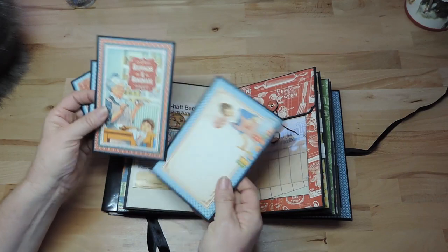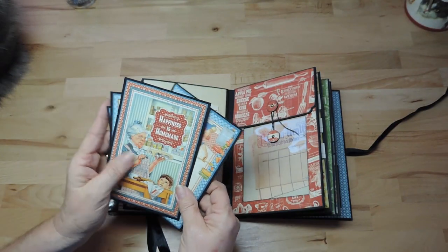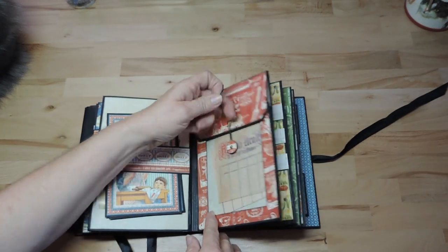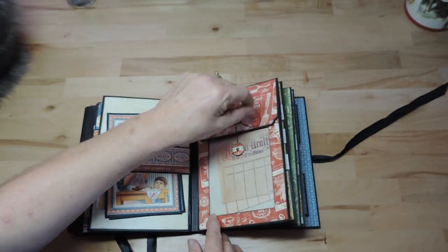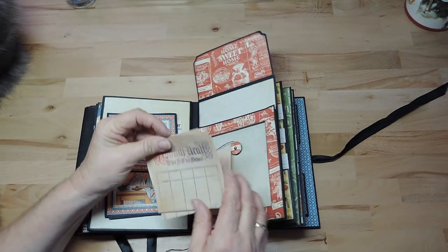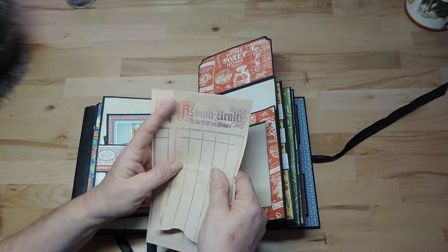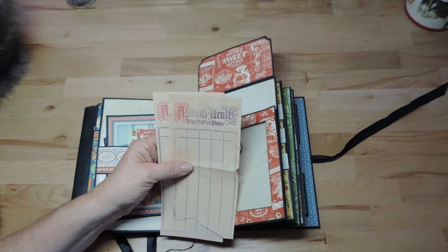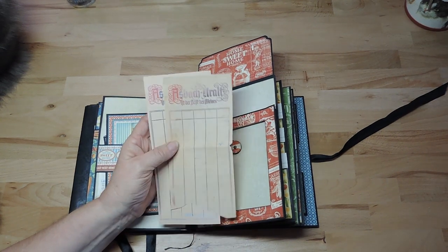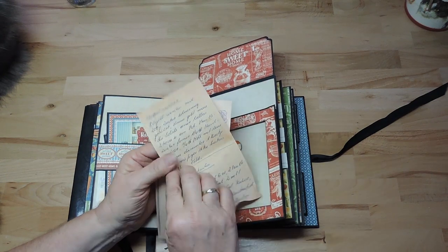Here we have the cutter parts and journaling cards I packed on cardstock just because they are pretty. In this pocket there are recipes on the back side of notepaper sheets — in Germany they use these in bars to remember customer orders. This is a German brand name on them.